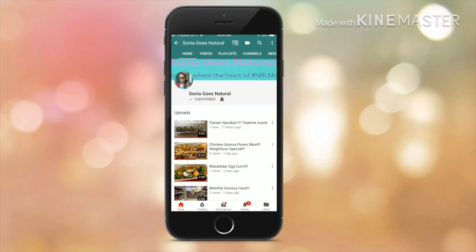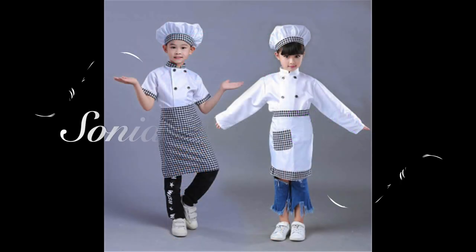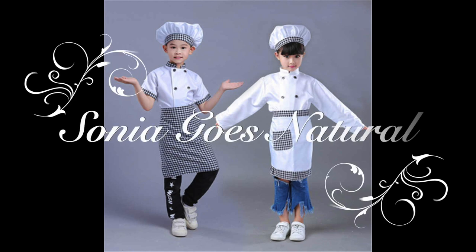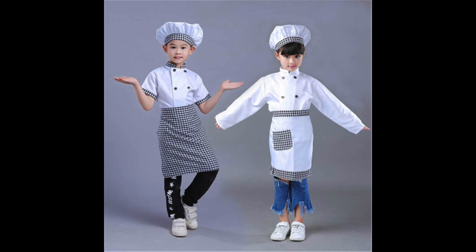Press the red button to subscribe to my channel and ring the bell icon to get the latest updates from Sonia Goes Natural. Hey friends, welcome to Sonia Goes Natural!